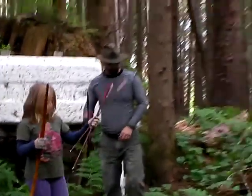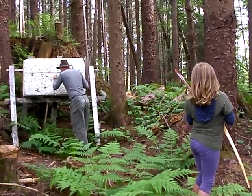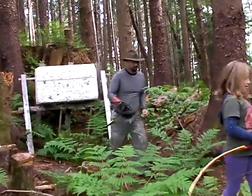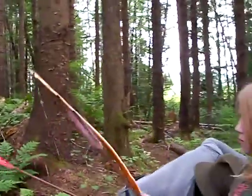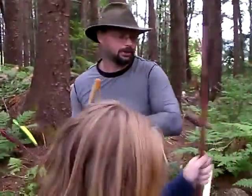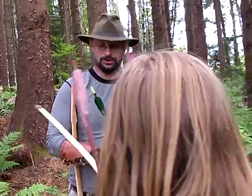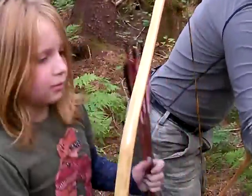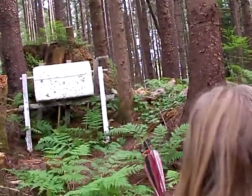We'll try a couple more shots now that you know what you're aiming at. I'm going to take this pine cone and wedge it in right here. That pine cone is what we're going to shoot for. I haven't done any aiming with my bow either. So we're going to do a game where you take a shot, I take a shot, you take a shot, I take a shot — we're each going to shoot three arrows. This is called field shooting. Each person gets three shots; the closest to the target wins.